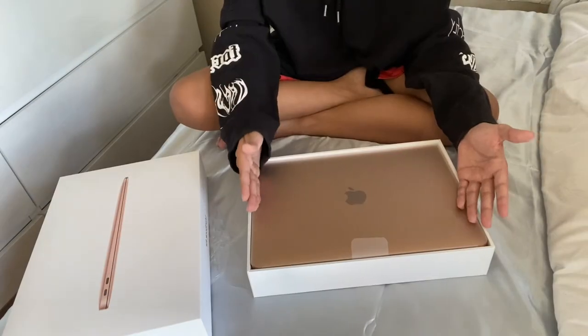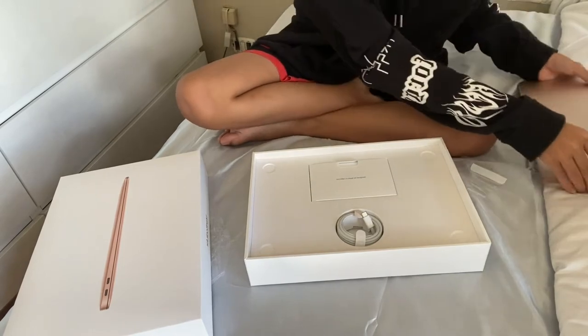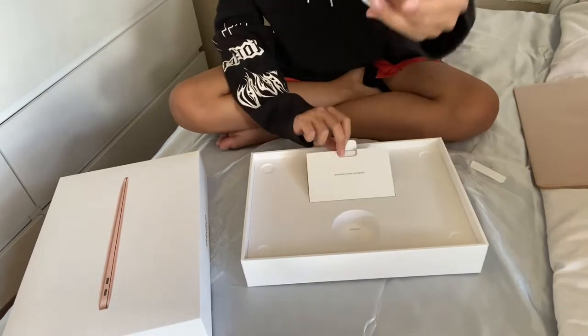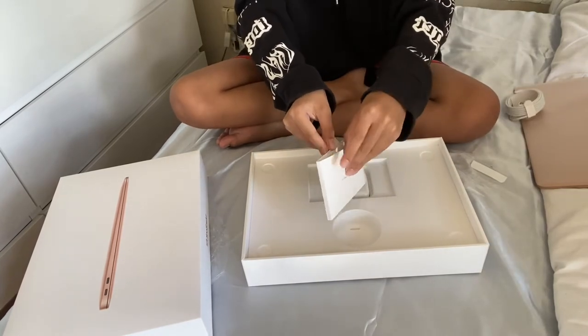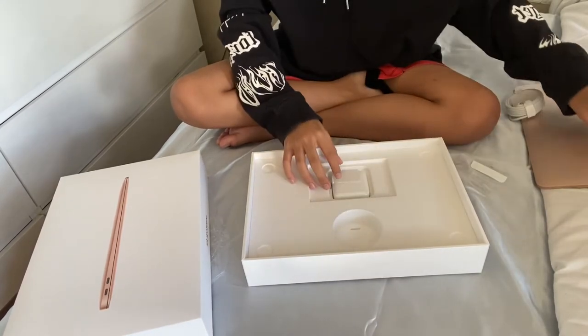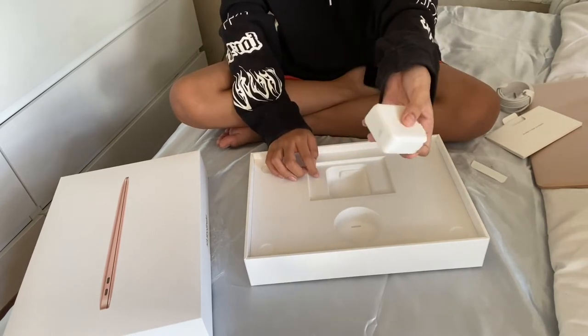Here's the 13-inch MacBook Air. Let's see what it came with. It has a USB-C charge cable, a booklet with all the stickers, and the USB-C power adapter.